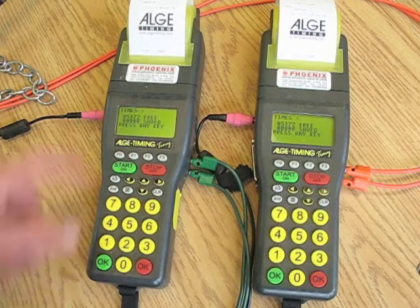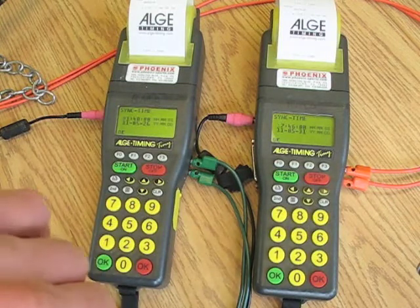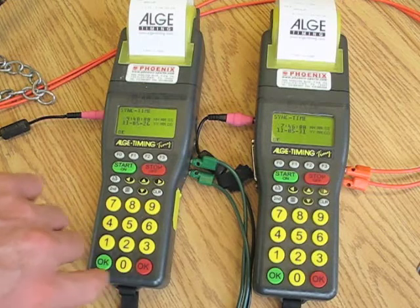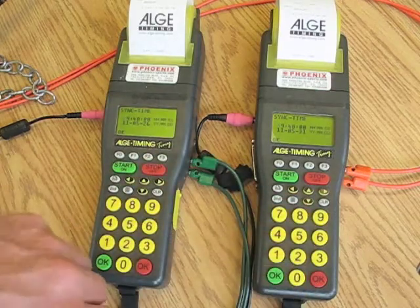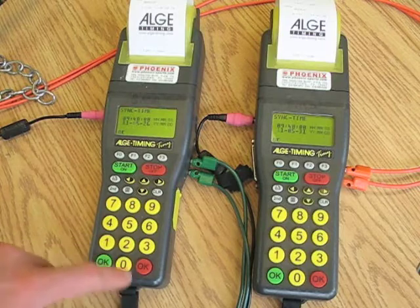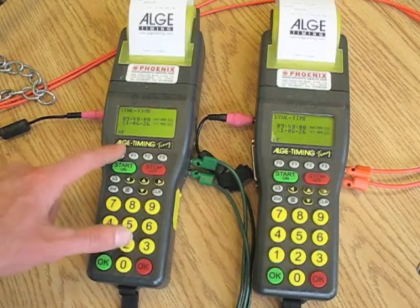I always clear out my times, then it says press any key, so I press any key. Now it gives me the time. My next full minute is going to be 09:48:00. So I'm doing this at 9:48 in the morning, and I'm doing the same thing for both timers. It is the 11th, June the 26th — same on both.